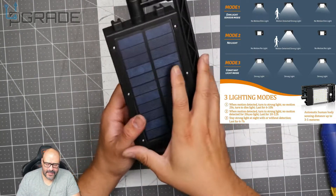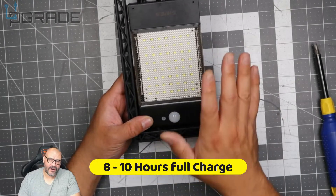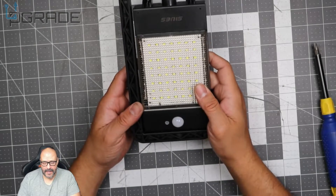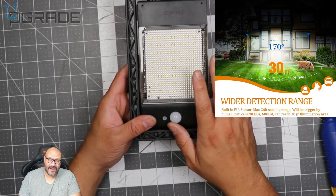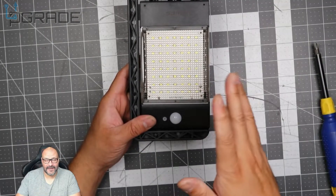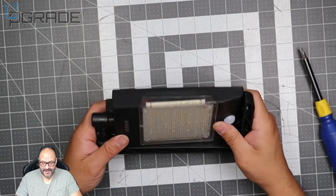This thing has three different light modes. It can last up to eight hours depending on your charge and how much sunlight you're getting. It can pick up sensors up to 24 feet away, and after 20 seconds it starts either shutting off, dimming down, or brightening up — depending on what mode you've set.